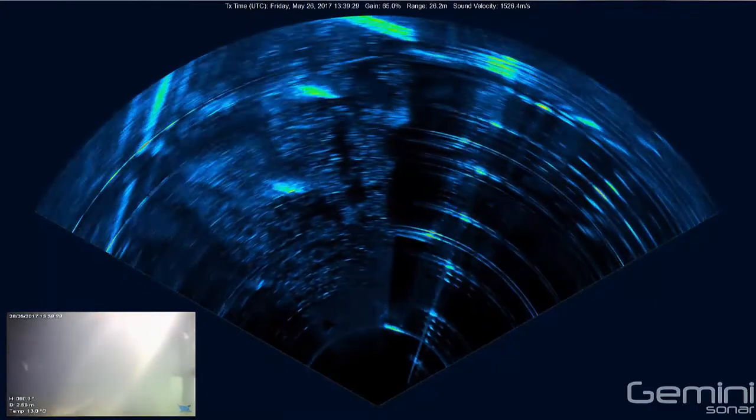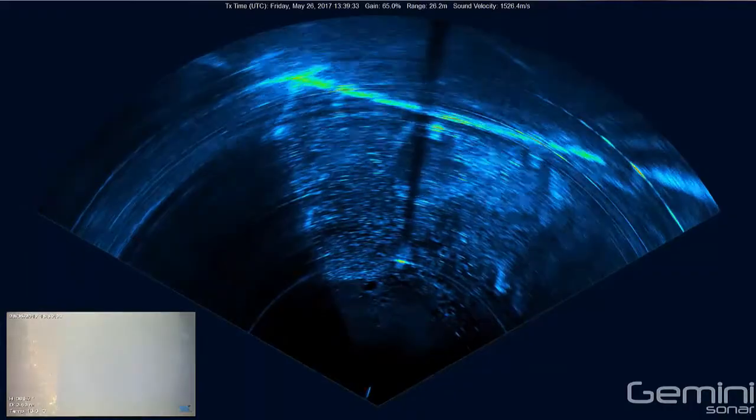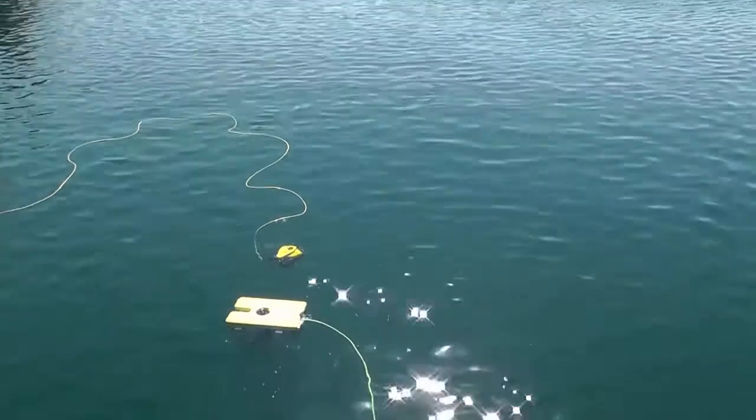The video footage clearly shows how the sonar is required in the murky water. Our friends at Buccaneer were also on site and provided video showing how stable the VideoRay Pro 4 is with the Gemini 720iK fitted to it.